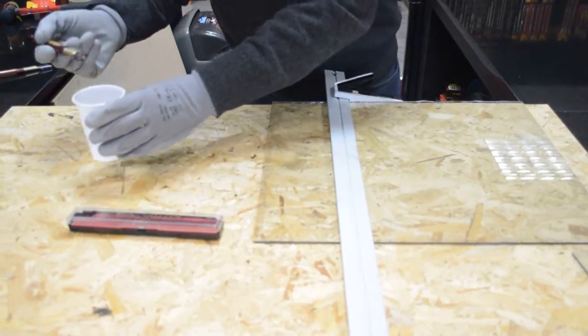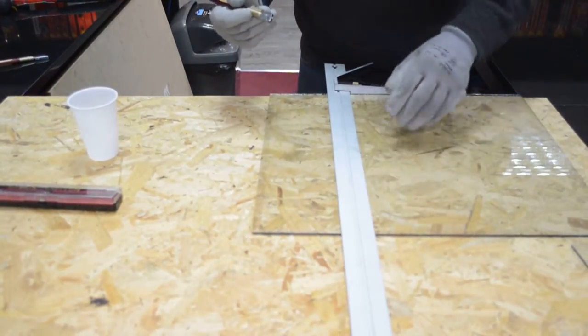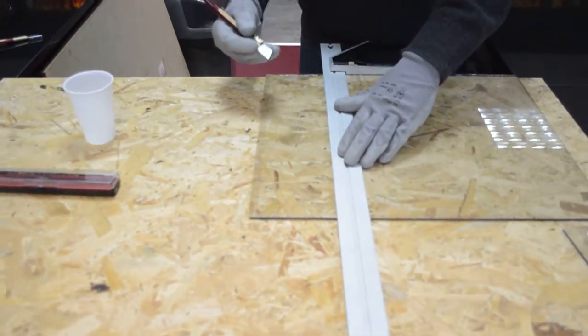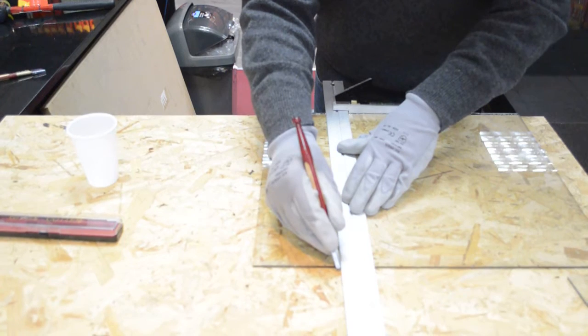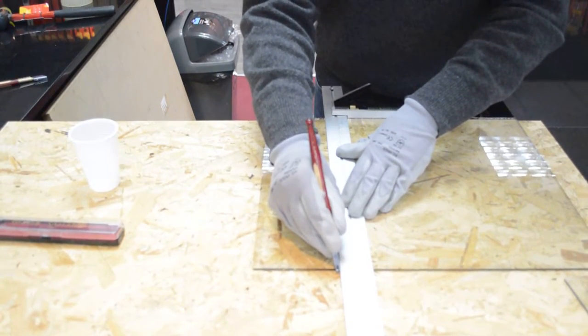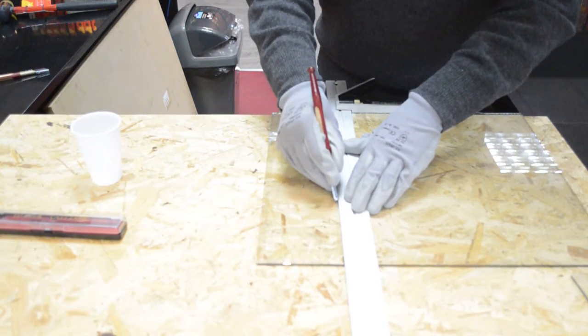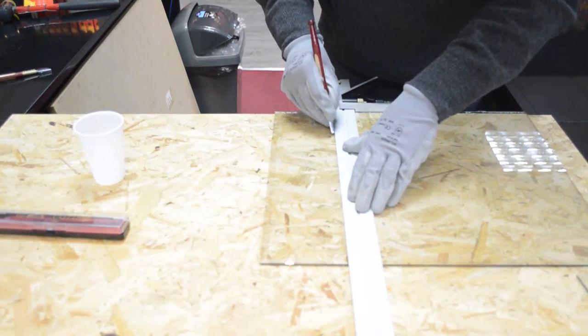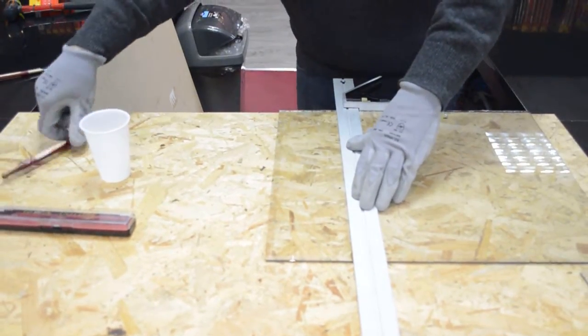I'm just going to dip a tiny little bit of oil on the end of the diamond tip. I've got a 90-degree square here, and I'm going to do one cut across. Hopefully it should cut where I want it to. Starting right at the edge — steady pressure, gentle line across to the end.